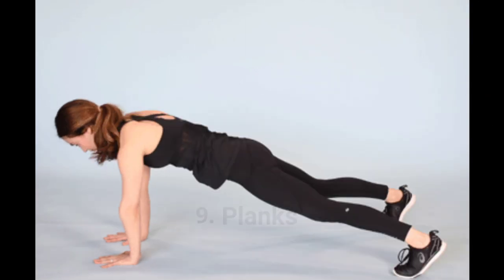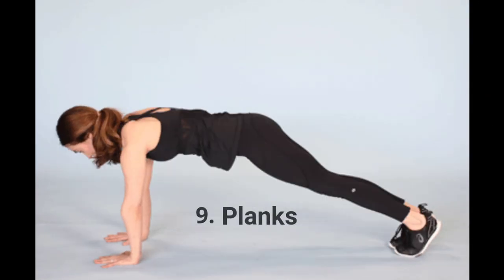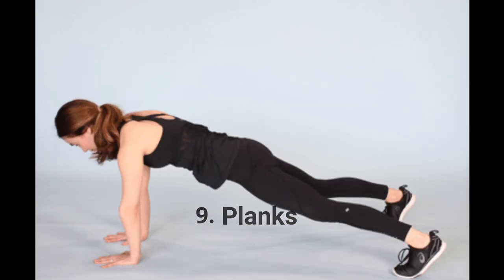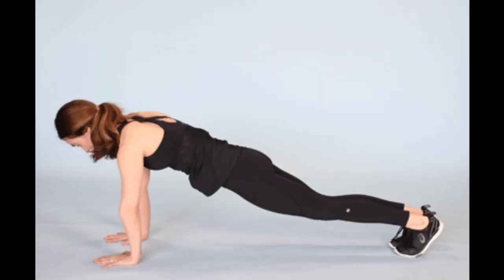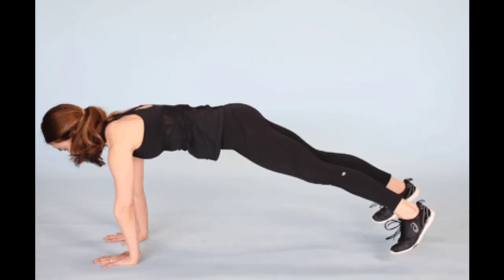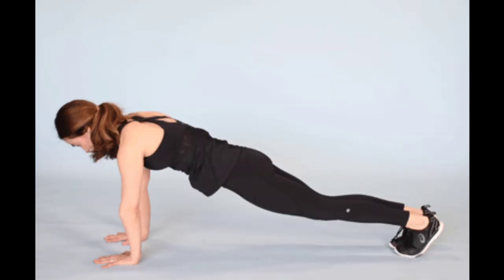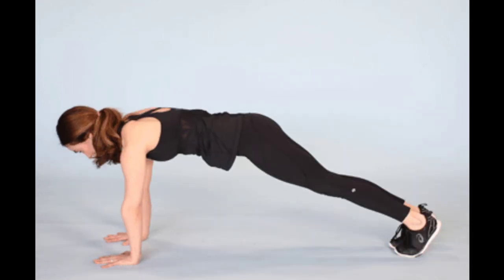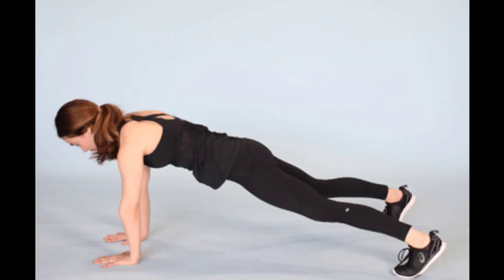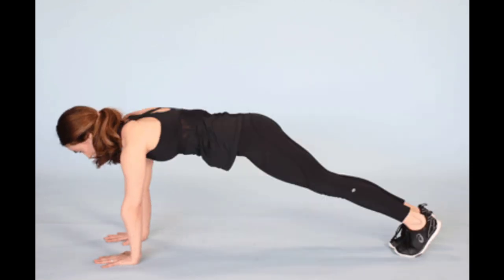Exercise 9: Planks. Planks are an effective way to target both your abdominal muscles and your whole body. Planking stabilizes your core without straining your back the way sit-ups or crunches might. Begin in a push-up position with your hands and toes firmly planted on the ground, your back straight, and your core tight. Keep your chin slightly tucked and your gaze just in front of your hands. Take deep, controlled breaths while maintaining tension throughout your entire body — abs, shoulders, triceps, glutes, and quads all engaged. Complete 2–3 sets of 30-second holds to start.